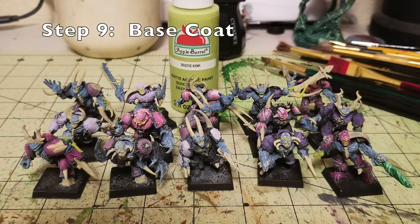The next base coat is for the details — things like the eyes, the tubing on the armor, the gouts of slime coming from their hands, mutations, and similar details. I like to use Kiwi by Apple Barrel — a bright yellowish-green color that creates a sharp contrast with the blue-gray flesh and the purple and pink armor. I applied it to the vents, mouths, eyes, flames, and any mutations I wanted to pick out. Two thin coats and you're ready to move on to metallics.